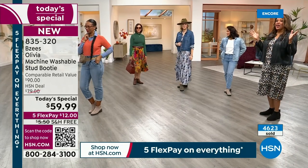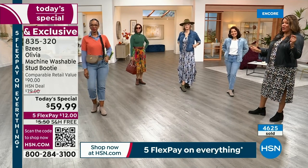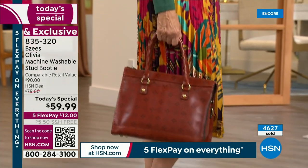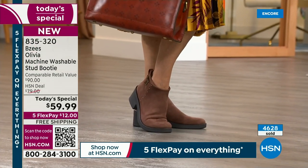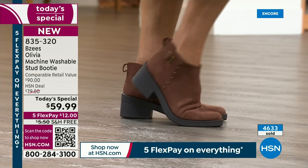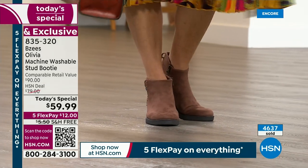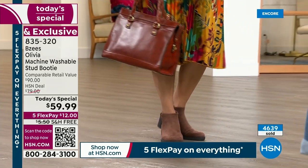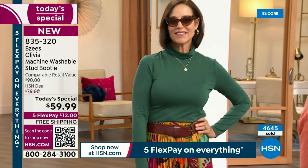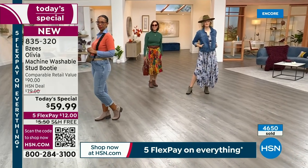Donna looks like Jackie O — so classy. It's from boho chic to a little edgy to straight-up sophisticated class. She has on an Iman skirt, a cute little turtleneck, and a Patricia Nash bag. This is classy, elegant, cute, sassy, and edgy. This is your everything boot depending on the mood you're in. So I invite you to order — it's $12 to get it home.